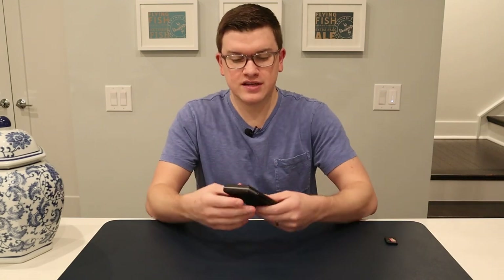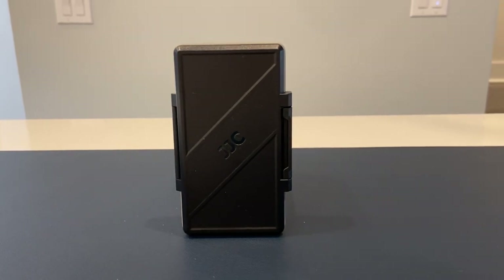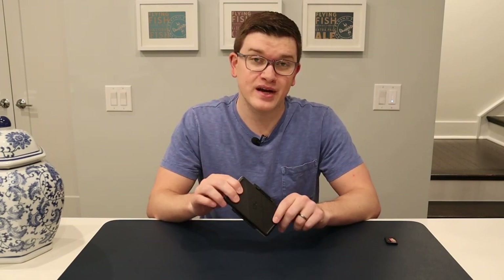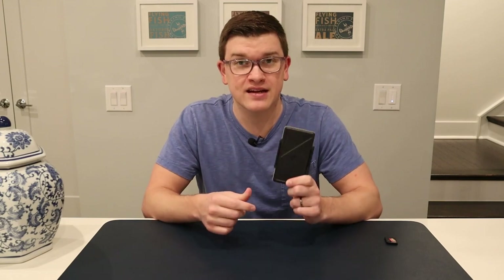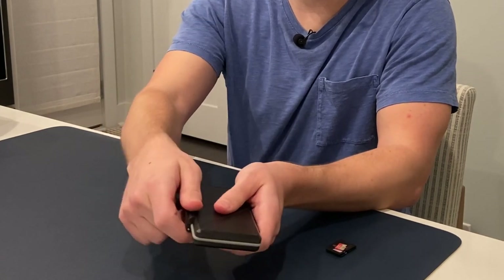It's essentially the exact same design as the Pelican case — you can see if you've seen that one before. It is a hard black plastic, and it does have a seal around the outside that they claim provides water resistance. I'm not going to try and test it because I don't want to wreck any of my SD cards, but as long as you don't dunk it in water you're probably going to be fine. For the most part, I think these are going to live in a camera bag and you won't have to worry too much about them getting wet.